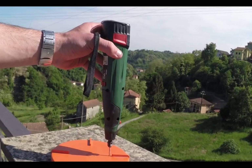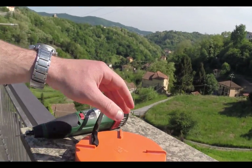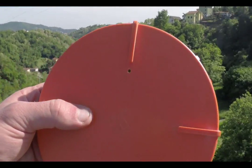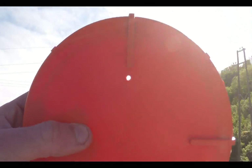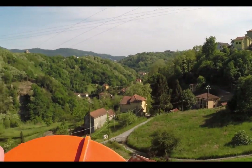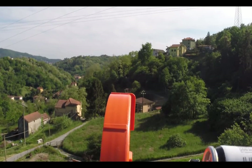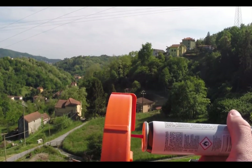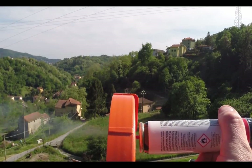Drill your stopper to do a little passing hole here. The diameter should be just right to push the gas out.